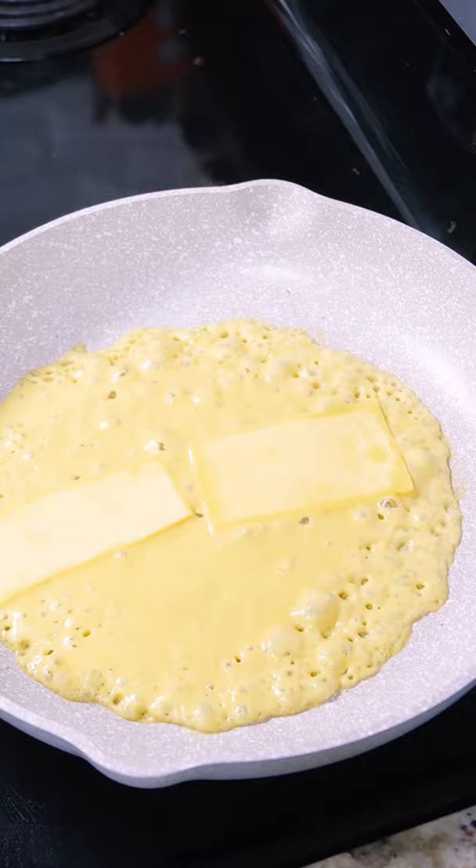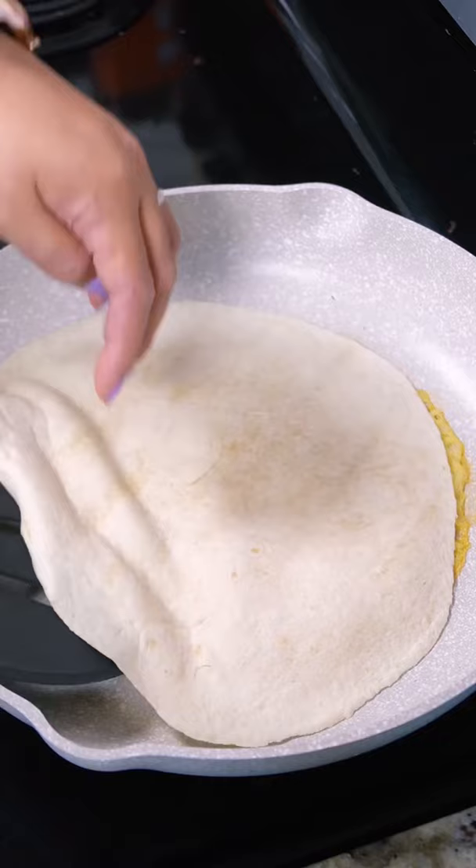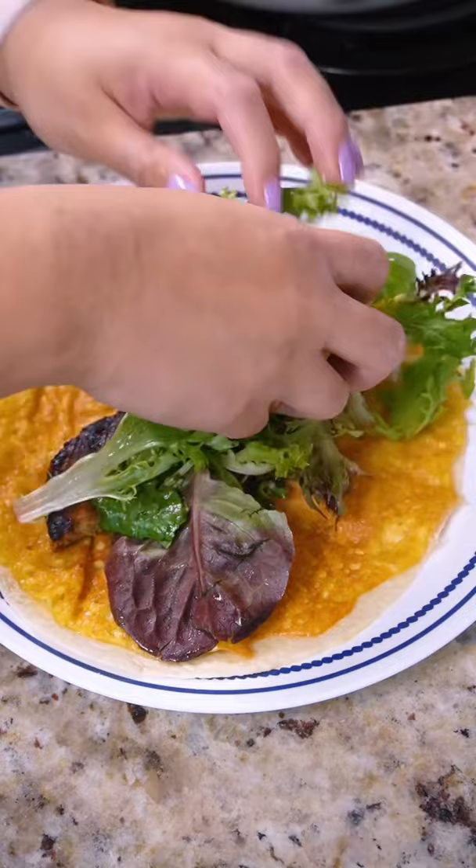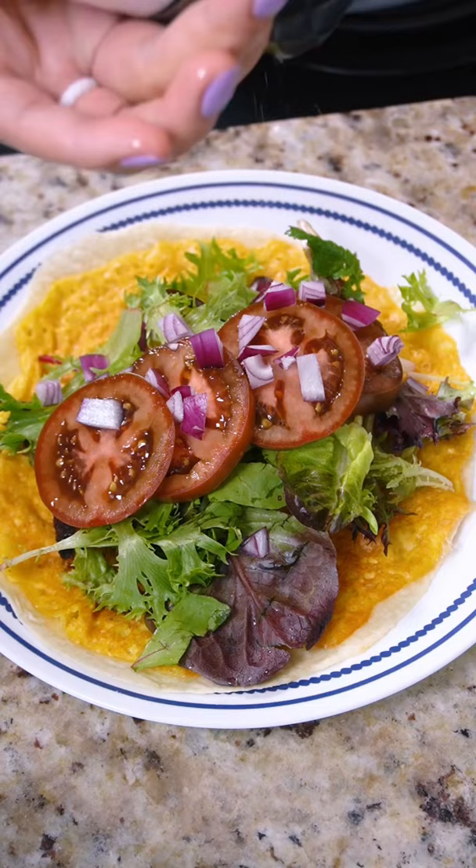Once the bottom is browned, flip to heat the tortilla through. Transfer to a plate and fill with whatever you like. Today I'm using a vegan breakfast sausage patty from Beyond — that I think I definitely burned — some sad spring mix that I bought two days ago that has no right to be going off already, kumano tomato sliced, red onion, salt and pepper. You can add some hot sauce if you want and enjoy.